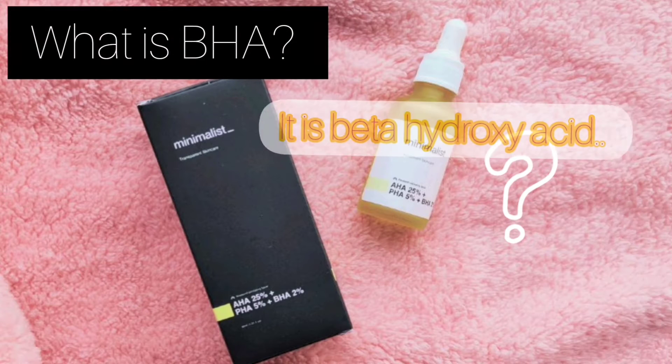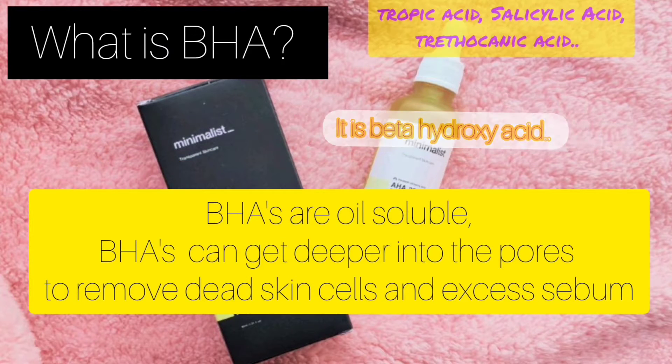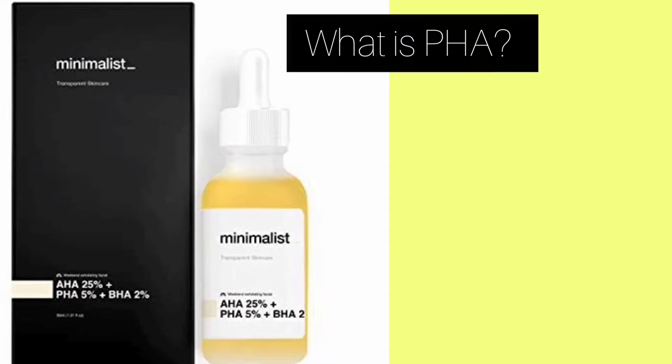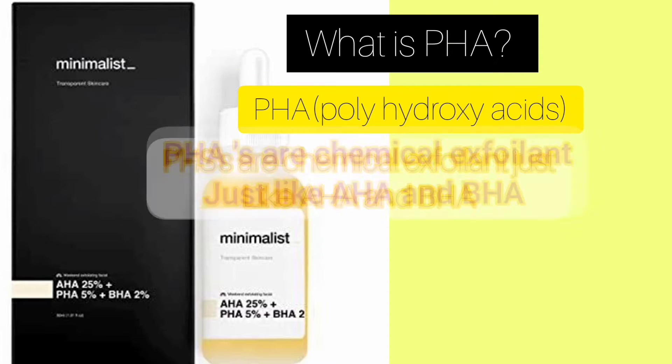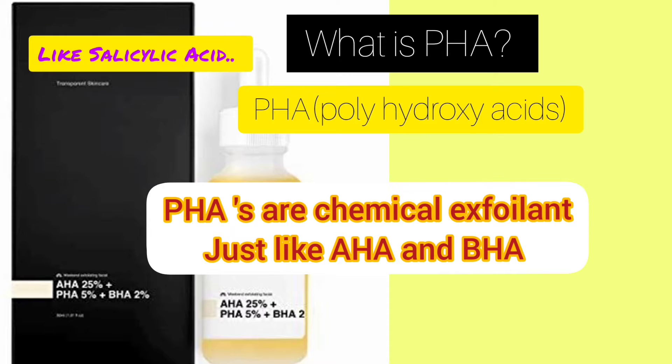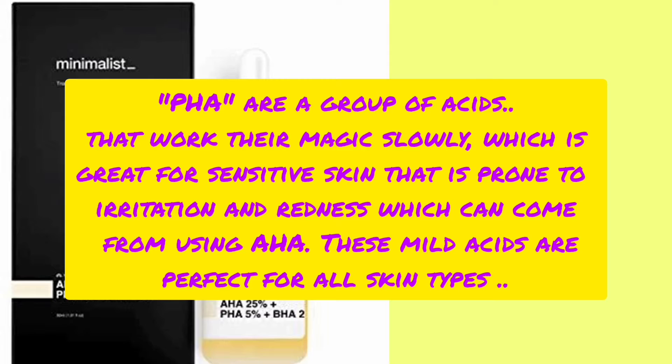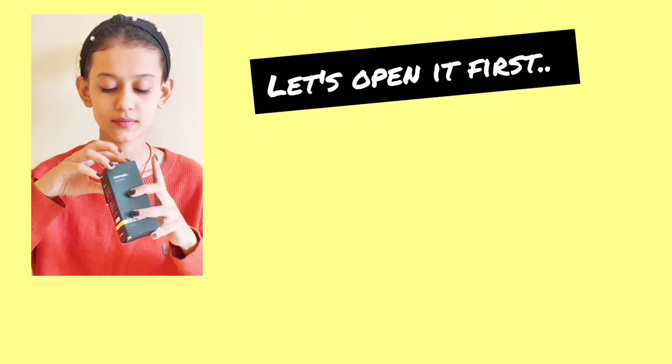Next is BHA — beta hydroxy acid. BHAs are oil-soluble and can get deeper into the pores to remove dead skin cells and excess sebum. Last is PHA — poly hydroxy acids. PHAs are chemical exfoliants just like AHA and BHA, but they are very mild and perfect for all skin types.